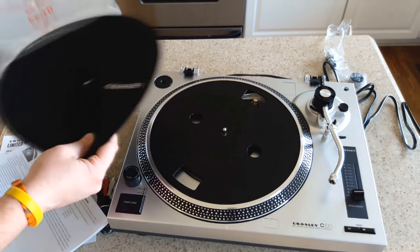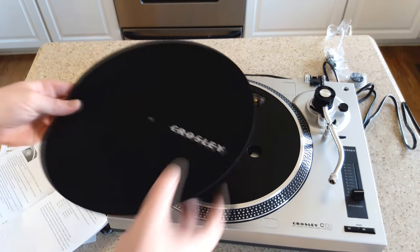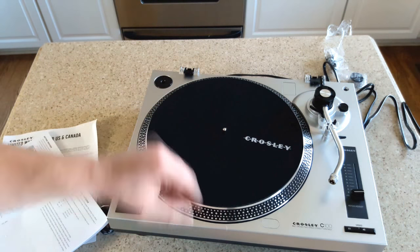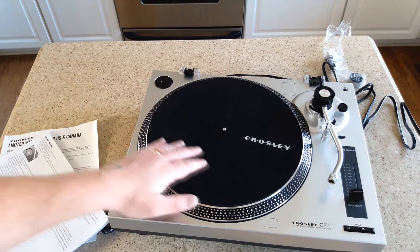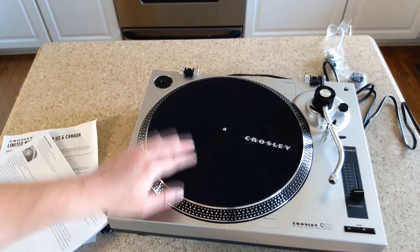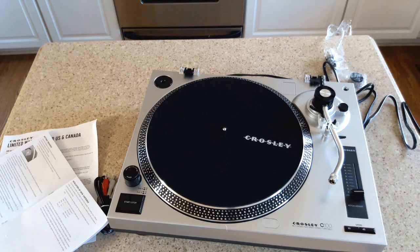The next step is we're going to put the slip mat on. This slip mat is felt - super padded and designed to give traction to the record as it spins and also to protect it and the platter. Unlike the T300, which has a rubber slip mat, this one's felt.